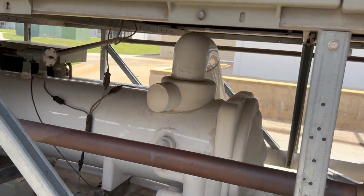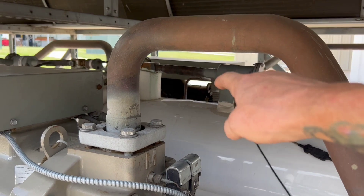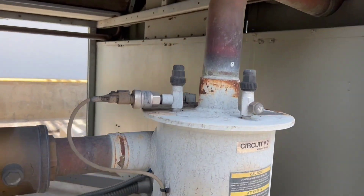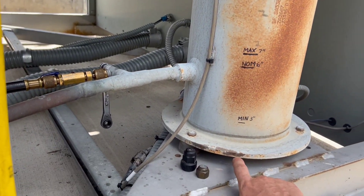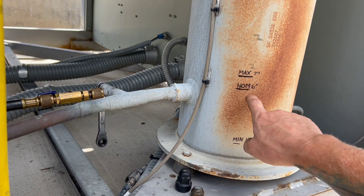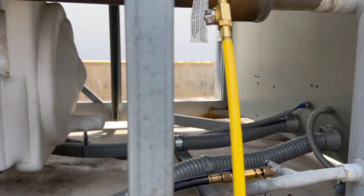Since this is a 185-ton chiller, the second circuit is going to be 85 tons. Circuit one over there is the 100-ton. So on the 85-ton, according to the book, your minimum from the bottom of the plate is 3 inches, your nominal is 6, and your max is 7. So the range is nominal plus 1, minus 4.